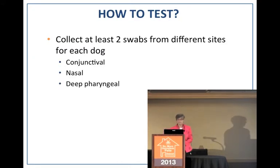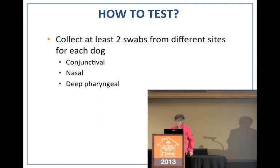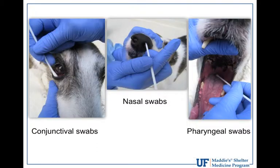You need to collect at least two swabs for each dog from different sites — conjunctival, nasal, or deep pharyngeal. The combination doesn't matter; just get two swabs to maximize the opportunity for pathogen detection. Here's an illustration of how to do a conjunctival swab. Dogs don't mind it and stand perfectly still — you're just taking the swab and rubbing off some of the epithelial cells in the conjunctival sac.